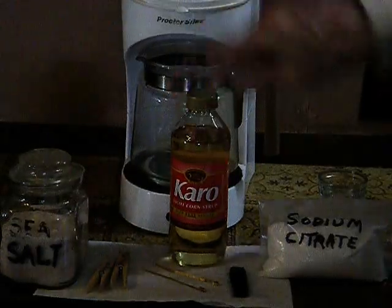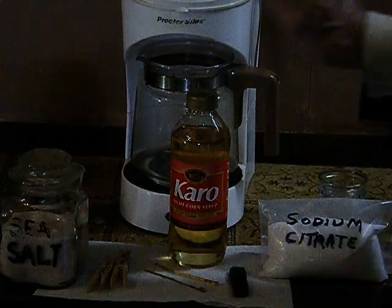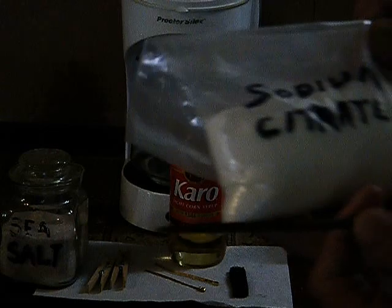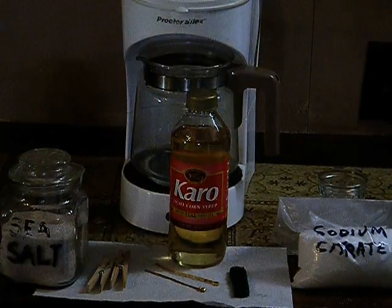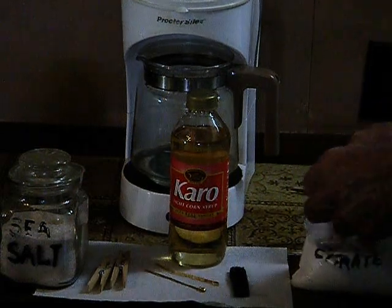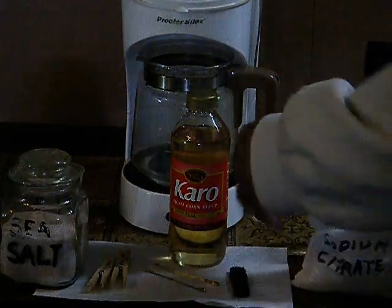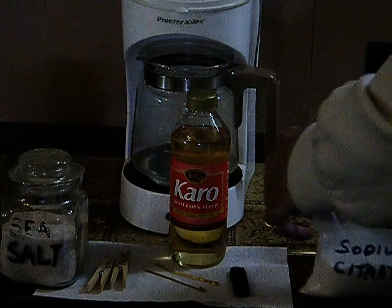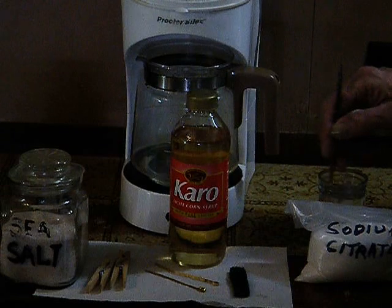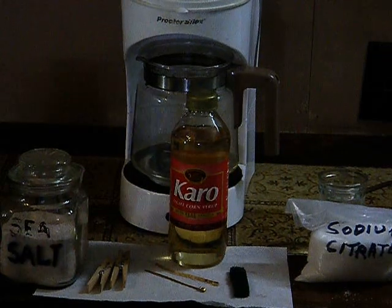The other thing you need is some Karo light corn syrup — it doesn't have to be Karo, just light corn syrup. The other thing you need is some sodium citrate. It's very inexpensive, very easy to get, and very very safe. And again, you pre-dissolve some of it — a two-finger pinch of salt, a three-finger pinch of sodium citrate. The idea is just to get it dissolved ahead of time. Stir it up while we're making the hot water.